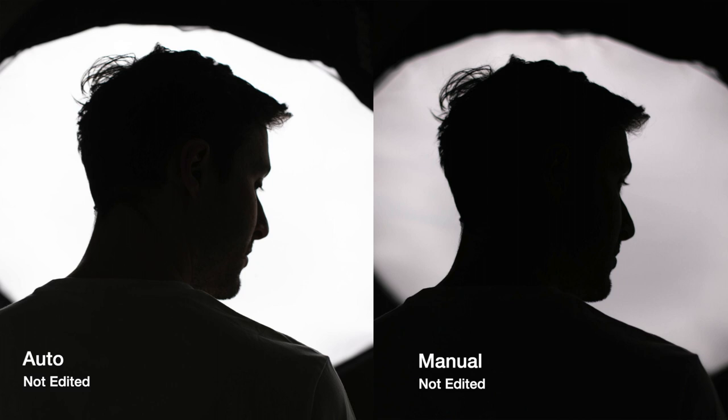Of course, if you look at the photo taken in auto mode with no editing and compare it to the photo taken in manual mode with no editing, you'll see in manual mode the photo is ready to go when it comes to shadows, while the one I took in auto mode still needed me to bring down the shadows a little bit to get rid of some details I could see on the subject. But hey, after some basic editing, the differences are very small.